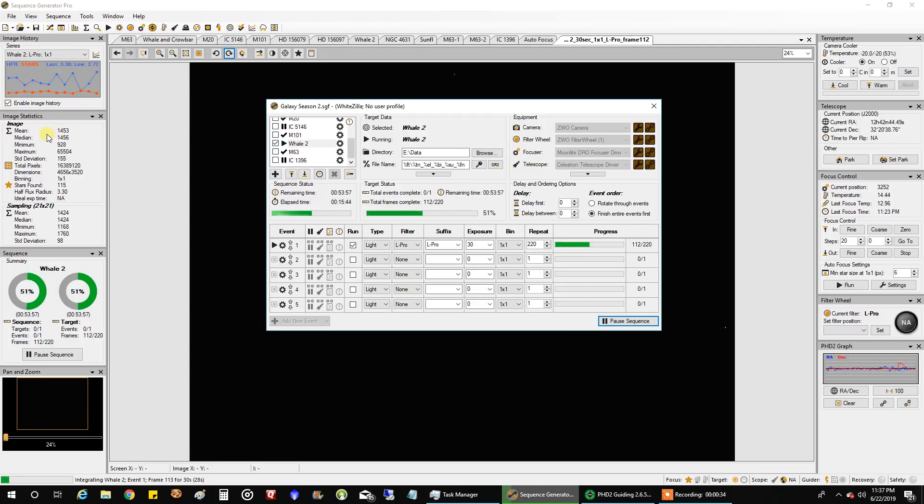Right now my mean readout is higher than I would like. I prefer it to be in the 800 to 1200 range for broadband data, but that's not that bad. It seemed like it was a clear night out there, but right now I'm pointing low west in the face of my neighbor's bright lights.